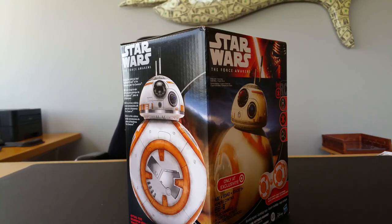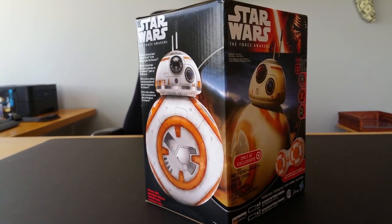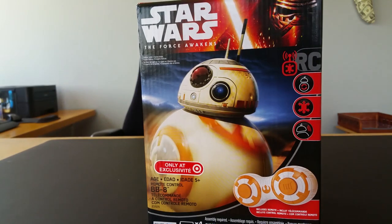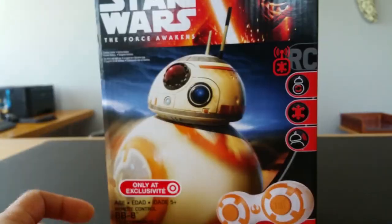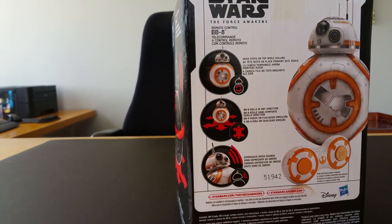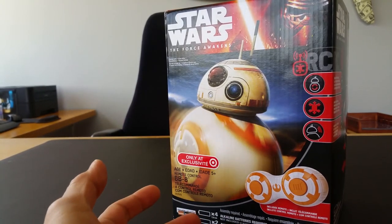What is up YouTubers, it's Mushroom's Toy Box. After a whole crazy night and crazy morning, look what I have here. If you guys have been watching my channel lately, you know I've been doing a couple videos showing the Hasbro line of Star Wars toys from the Force Awakens series. Last night or early this morning was the pre-release for Force Friday, which is today.